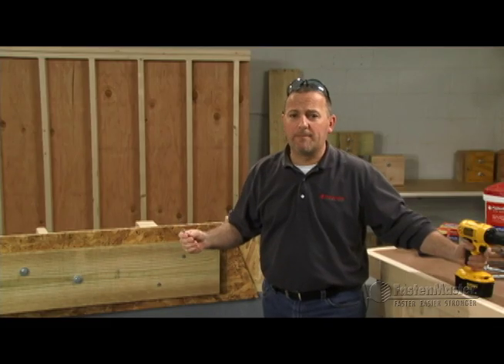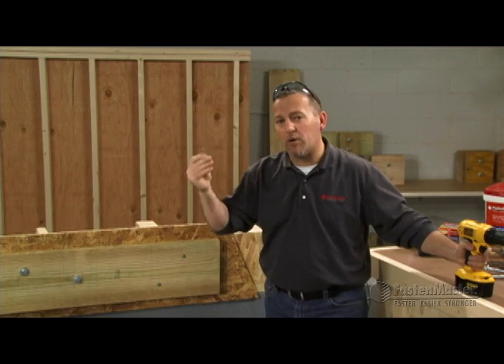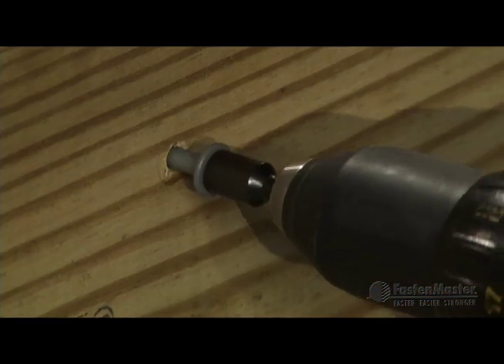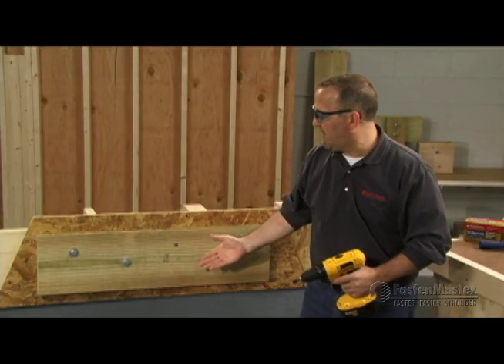Now let's talk about the ledger lock — a screw specifically designed for this application. No pre-drilling required, and there's a washer already part of its design. Using your standard drill, install the ledger lock all the way until that washer comes firm up against the ledger. No pre-drilling — you're done. You've just installed your ledger lock.